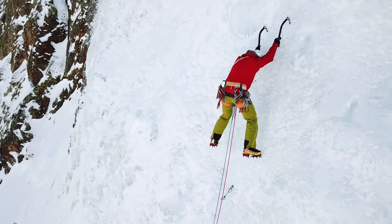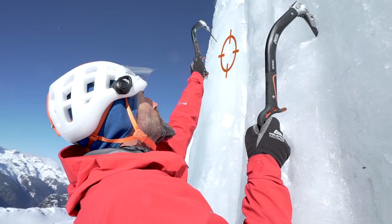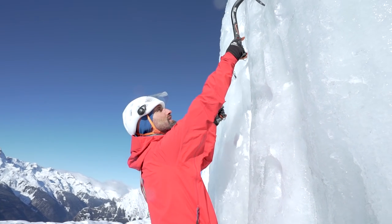Avoid placing your axes too close to each other. Look for concave areas, hollows, and small holes that facilitate pick placement. Place the pick at the desired location for greater precision. Two words sum up a good swing: precision and firmness.